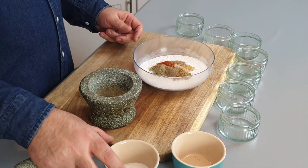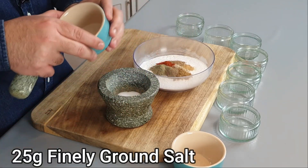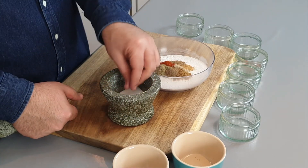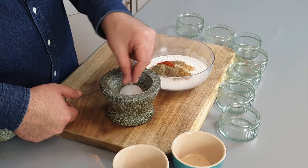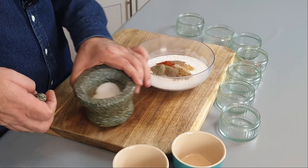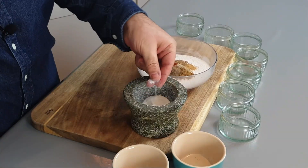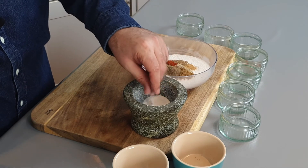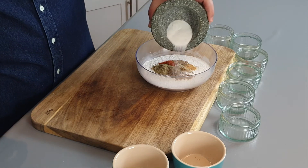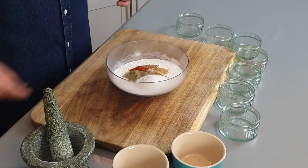Our next ingredient is 25 grams of ordinary salt. This is far too granulated — it's just not going to work. We need it to be a powder, so we grind the salt in the pestle and mortar as well until it's as powdery as we can get it. The more you work it the better. Sprinkle that in, and there we have it — all we need to do now is mix.